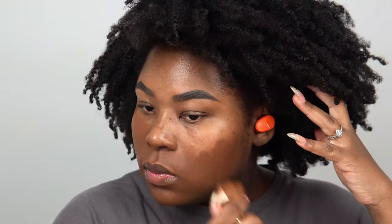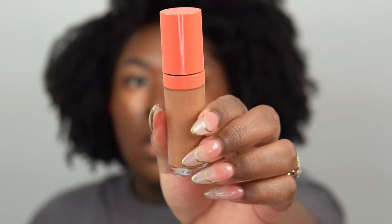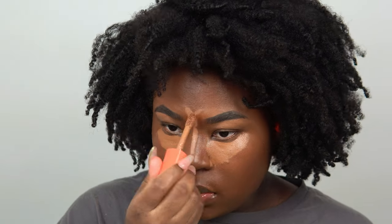When it comes to makeup application I like to press the foundation into my skin and then build it up. If I want more coverage I'll add more — it gives great coverage. Quick tip: if you're getting lines and not blending well, use the flash on your camera to check. Now I'm concealing with my Juvia's Place concealer in number 12, applying it in spots I want to highlight, doing a little reverse contouring so my contour stands out more.